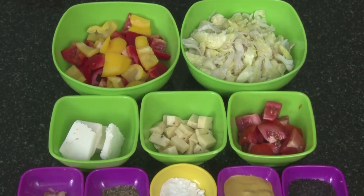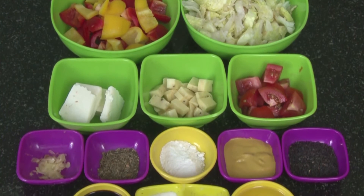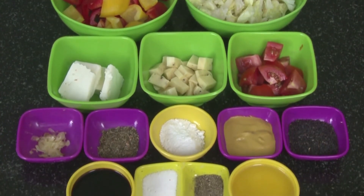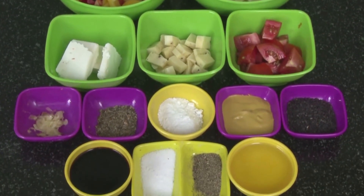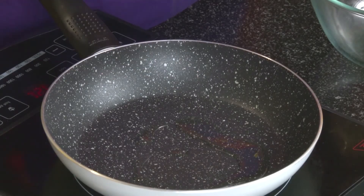This salad is prepared with lettuce, colored bell peppers, tomatoes, cheese cubes cut into bits, paneer, and some additional spices. We'll also add balsamic vinegar and olive oil — one spoon.